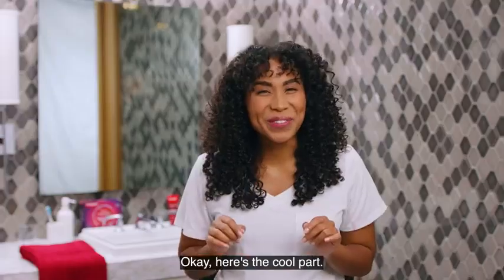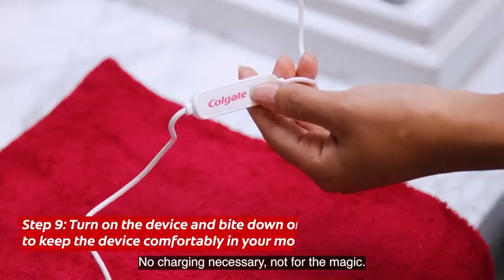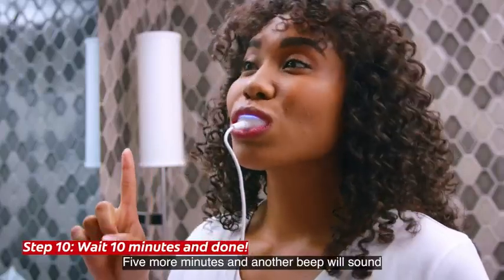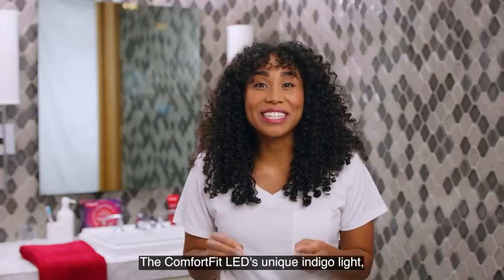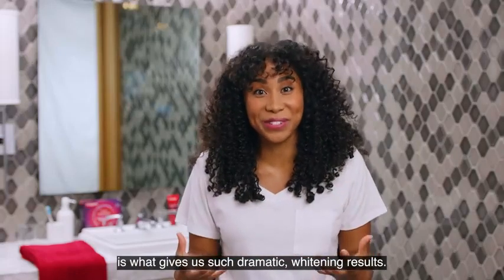Make sure to never wet it, then click the cap back on. Here's the cool part — plug the device into your smartphone or tablet. No charging necessary. Turn the LED tray on and place inside your mouth. Listen for the beep at the five minute mark and you're halfway. Five more minutes and another beep will sound to let you know you're done. The ComfortBit LED's unique indigo light together with the Enamel Safe Serum is what gives us such dramatic whitening results.